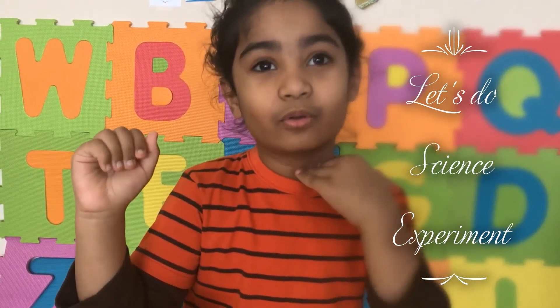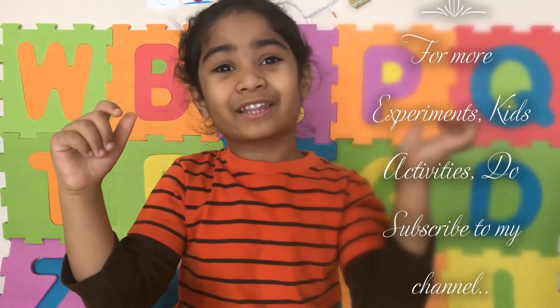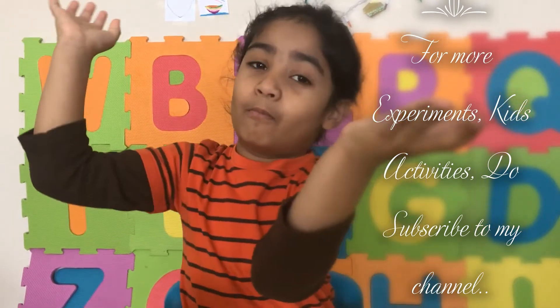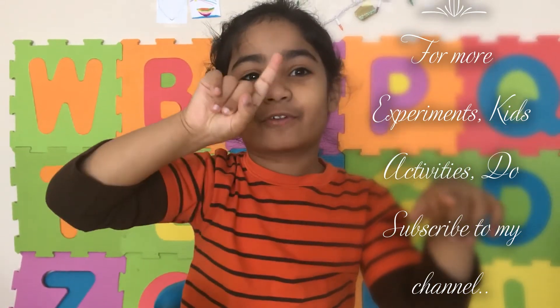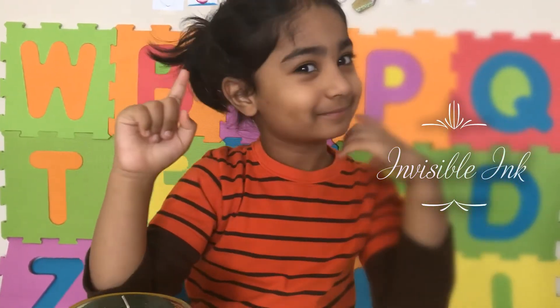Hi, welcome to my channel! I'm Nimit. Today let's do a small science experiment. If you want to see more kit activities, science experiments, or more of my videos, click subscribe. Today's experiment is about invisible ink. Let's learn about invisible ink!